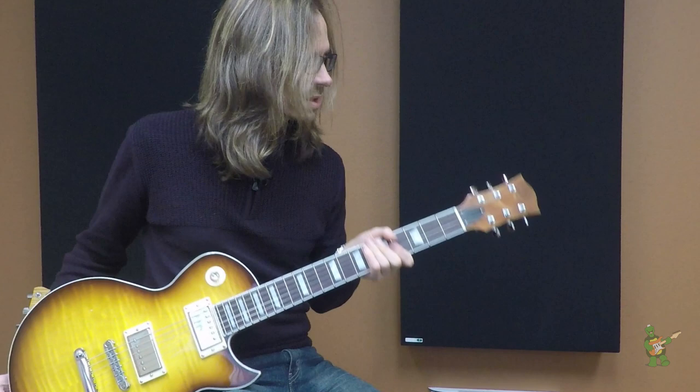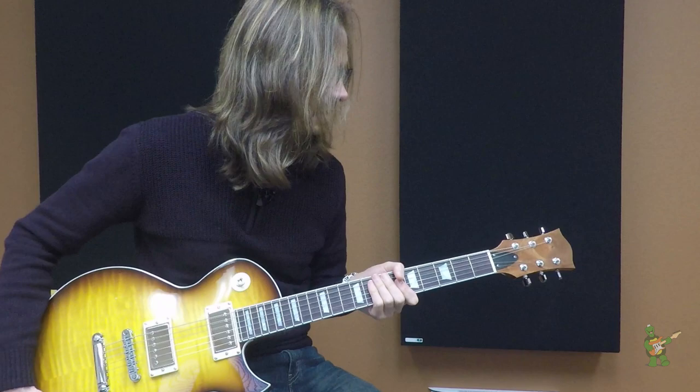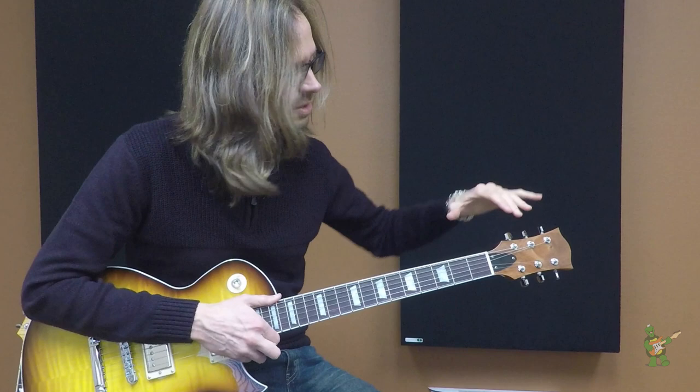The Ombre neck is our take on a classic three-on-a-side headstock design, and it is a modern tilt-back construction, which means that it has a double truss rod that is adjustable at the headstock.